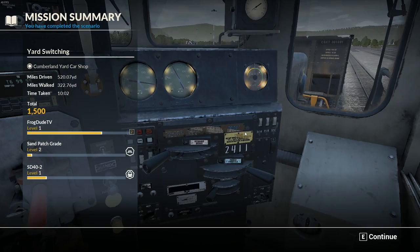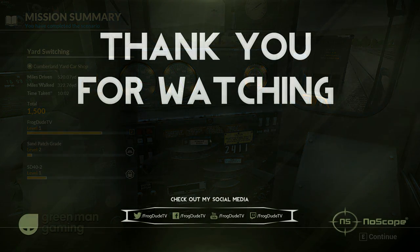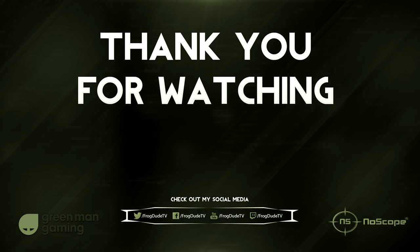Thank you for joining me with this tutorial. Please leave a like, subscribe, and a comment on what else you'd like to see, and I'll see you next time. Thank you, bye bye.